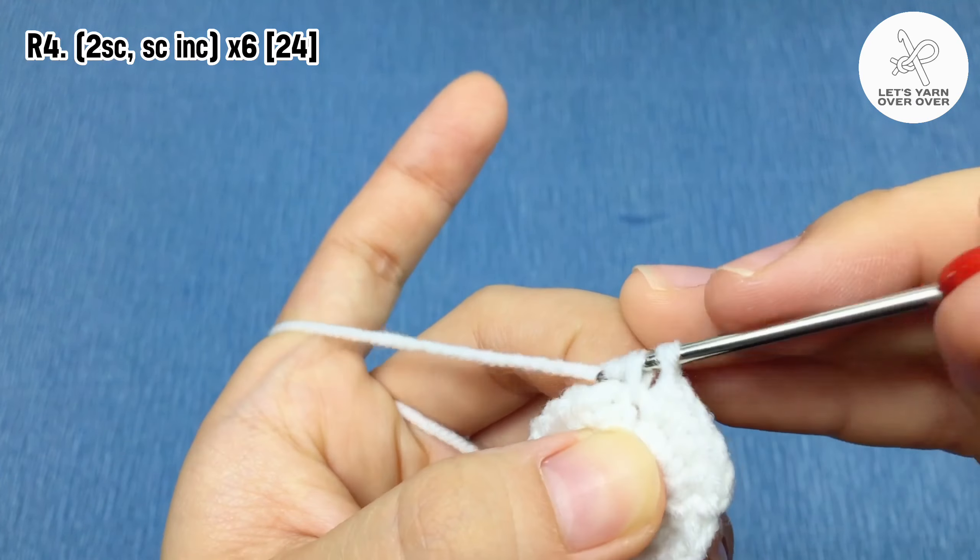Yarn over twice, insert the hook into the same stitch, yarn over and pull through twice, yarn over and pull through twice — this is a treble crochet. Chain three, slip stitch to the same stitch. This is the first arm of the Halloween ghost.